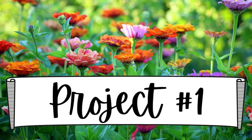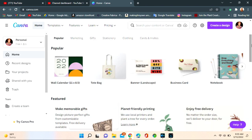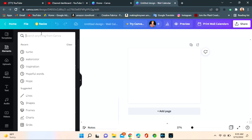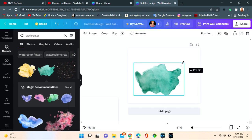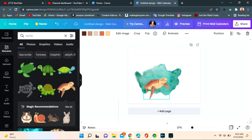Project number one, we're going to be doing a shirt. I'm gonna start off by making my own design. I've gone to Canva — I do have a free account there, I'll have it linked below. I'm gonna go to Wall Calendar just because it's the size of a piece of paper. If you go to Elements you can type in whatever you like. I'm gonna put in watercolor and pick this really pretty teal and shrink it down a little. Then I'm gonna put Turtle and find turtles — I like this one, it looks good with that watercolor background.